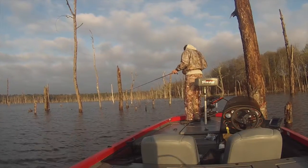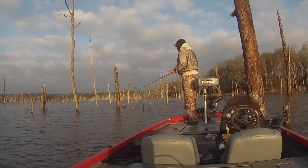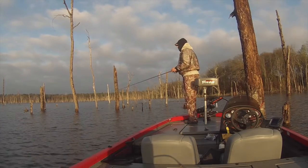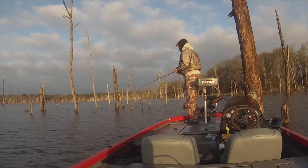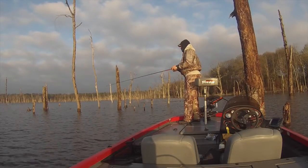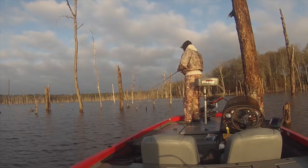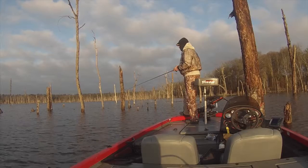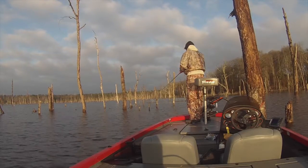I had the boat in about 13 feet of water, casting into about 5 feet. It was off an old road bed that went across the lake — I'd drag it down a hump from 5 feet down to 13 feet of water. I would just drag it down that hump and they hit it various times.